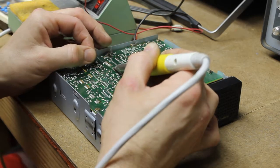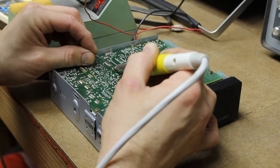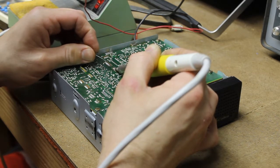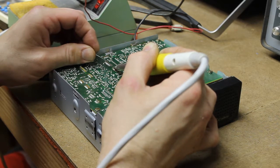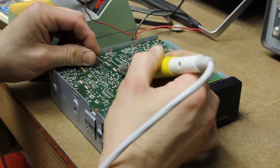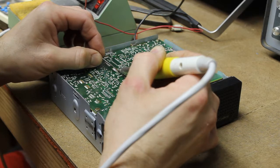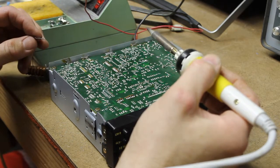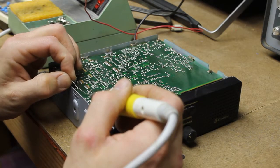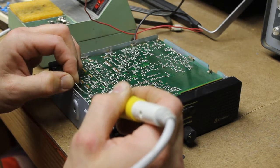Besides, this is basically free other than my time — this re-soldering work. And if it brings the radio around, then I can consider investing the money to do a recap job on it. We'll be able to test this shortly. This board is actually not soldered in very well at all — there's almost no solder on the connections, so I'm just going to go ahead and add solder to it.